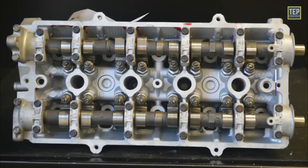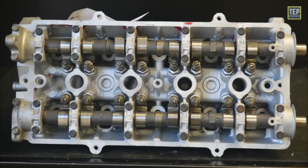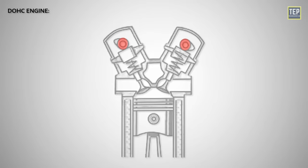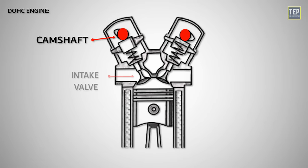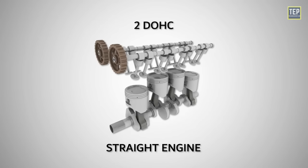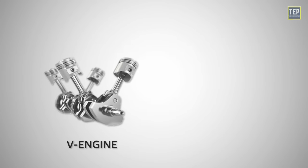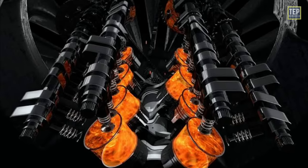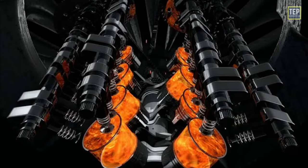In a dual overhead camshaft engine, also referred to as twin cam engines, there are two camshafts per bank of cylinders. One camshaft is dedicated to operating the intake valves, while the other camshaft is responsible for the exhaust valves. In a straight engine, there are two camshafts — one for intake and one for exhaust. In a V engine or flat engine, you would have four camshafts, with each cylinder bank having two camshafts, one for the intake valves and one for the exhaust valves.